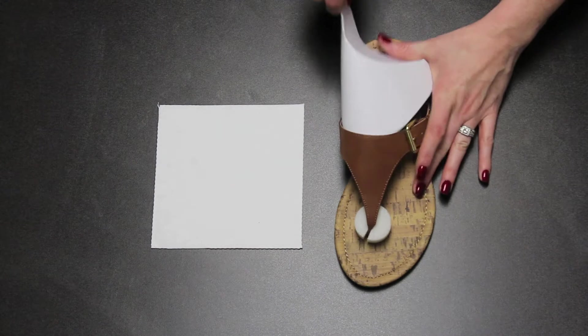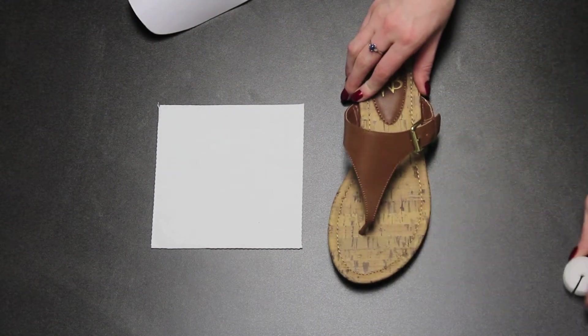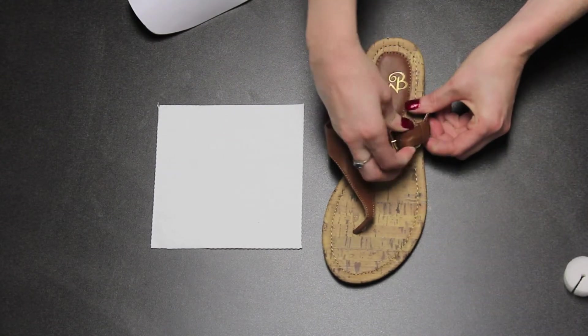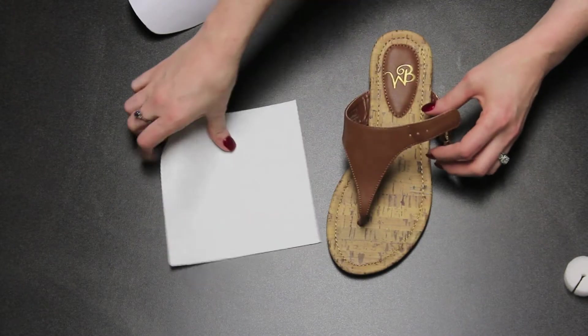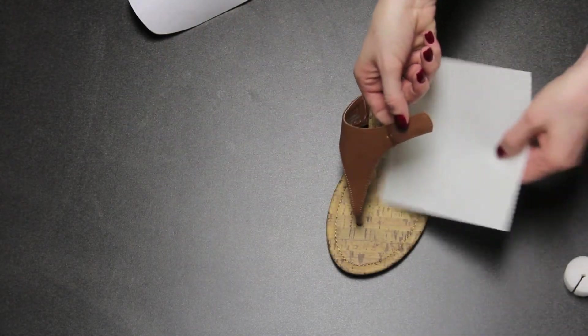Here we have our MFW 75 sandal. Remove all packaging materials from the sandal and unbuckle the side strap. Slide one sheet of tearaway behind the monogram area.